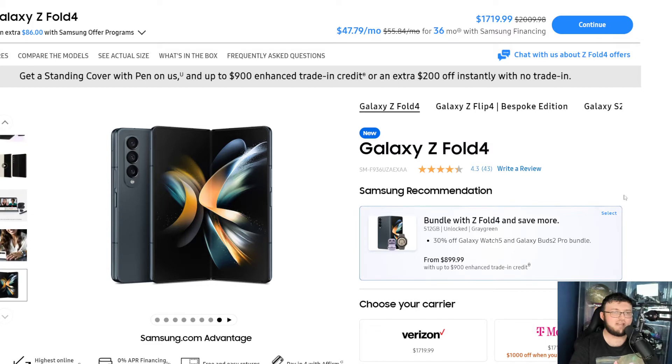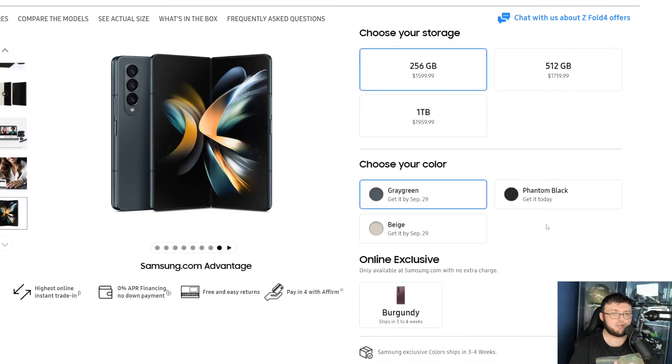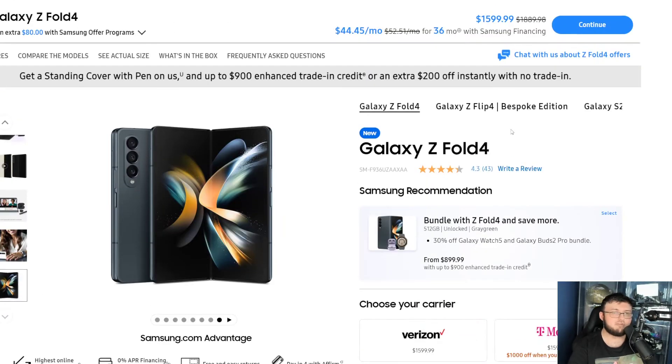Now the only sale you really get is — it's not awful — but if you get any version, you get $300 off what the price tag used to be. Which, again, not bad, definitely decent, but nothing special. Nothing to write home about. So you get a little bit of discount if you want to.